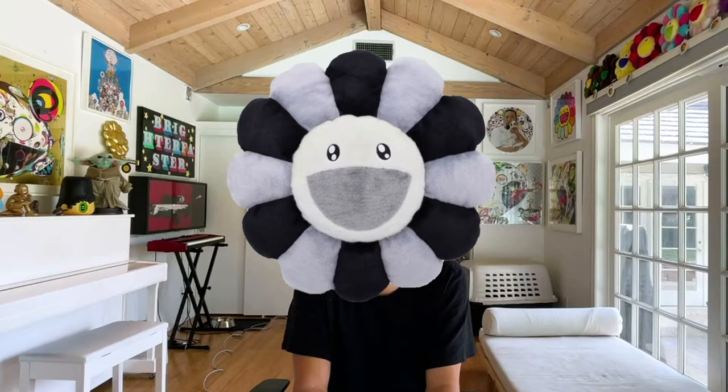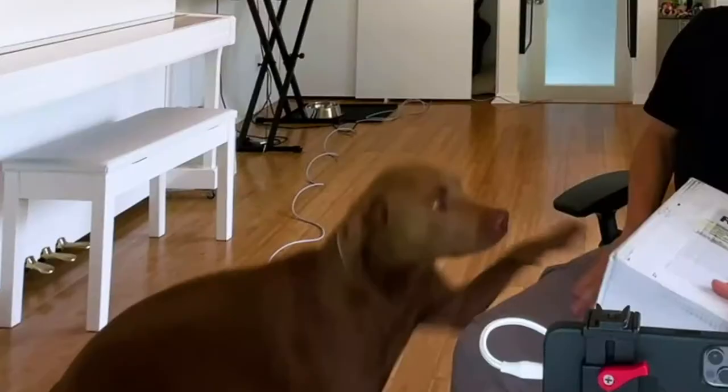I think the first one I collected was the green one. It's tough to collect them all, but I have every single colorway besides one. The one I don't have is the gray one from Hong Kong that resells for about $500.